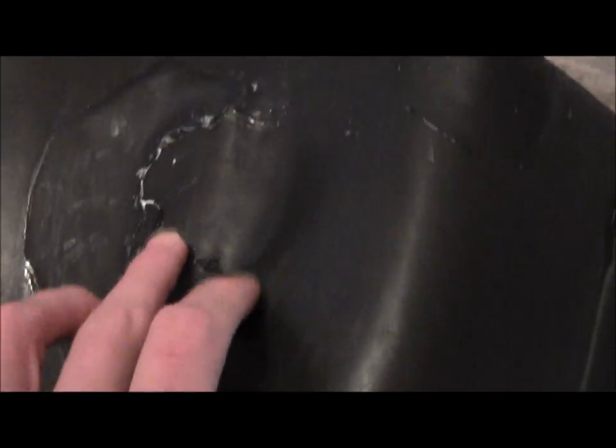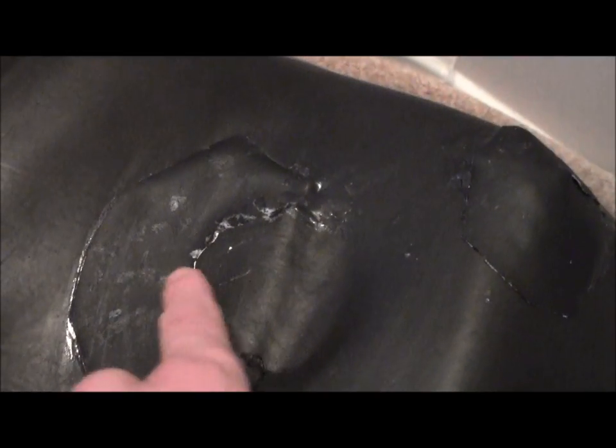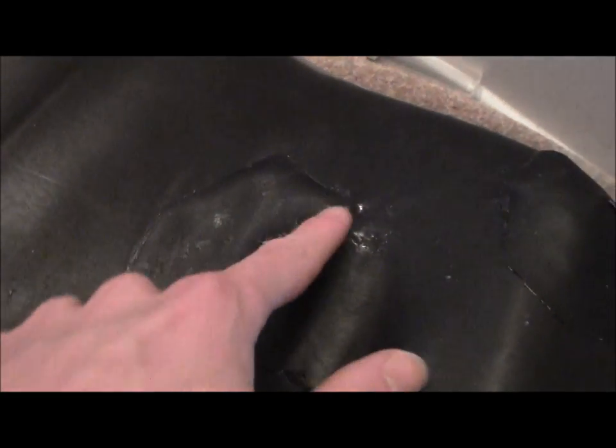And here's the repaired area. So we kept this piece here — this is where the hole was — and we ended up patching a piece in underneath.